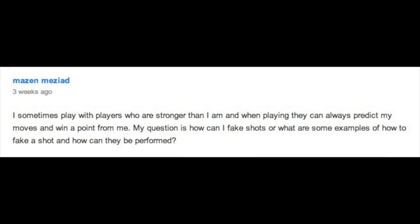Hey and welcome to episode number eight of Ask Ian. My name is Ian Westerman, I'm the head pro at EssentialTennis.com. Today we've got a great question from Mazin, and he wrote to me and said: I sometimes play with players who are stronger than I am and when playing they can always predict my moves and win a point from me. My question is how can I fake shots, or what are some examples of how to fake a shot and how those fake shots can be performed.